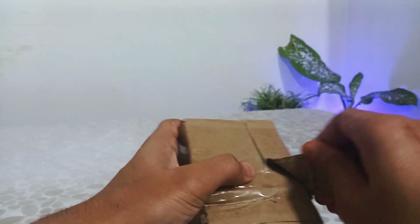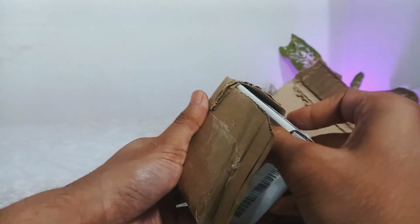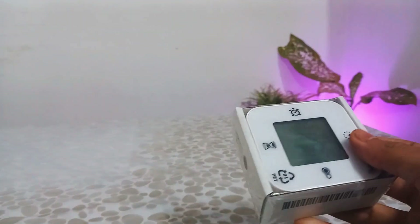I bought this digital clock for rupees 539, or about 6 US dollars and 50 cents. After tearing through the packaging, the clock can be seen here.